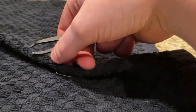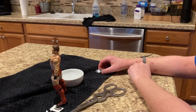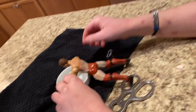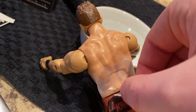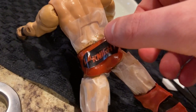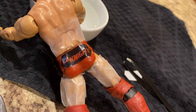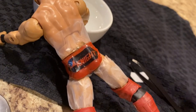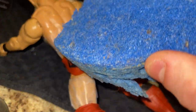You dry the decal. Then you take the dried decal — I recommend finding a way to hold it — and you're going to wet the surface that you're trying to put it on, then put it right where you want it. Let it sit for a little bit, then take a sponge and dab it the way you want it.